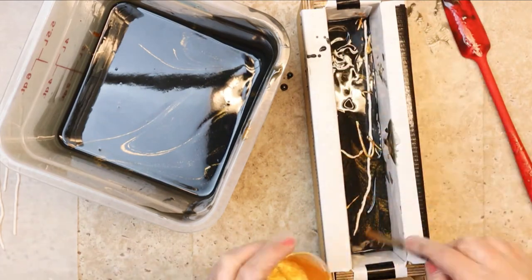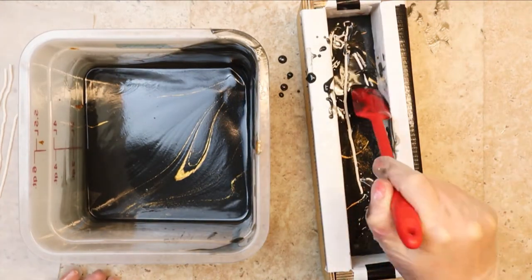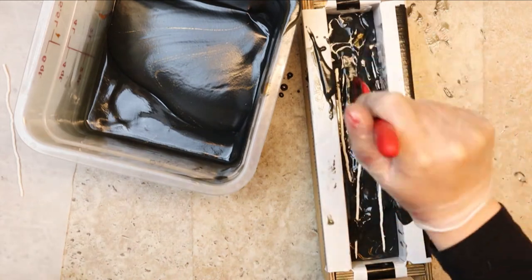I'm always surprised at how crooked you can place a soap embed and still have it come out with great results. To my OCD friends, look away now — this is going to be messy. Also to my OCD friends, it bugged me too. Cover it up quick.